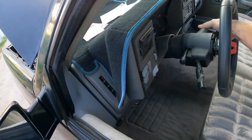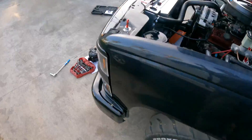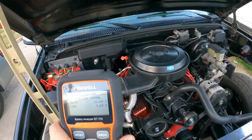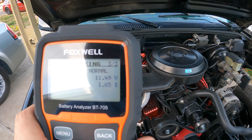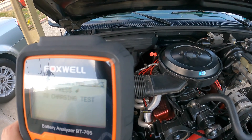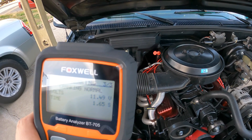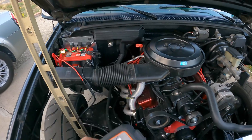Start engine. The crank time was just over a second and a half. Volts only dropped to 11.49. Cranking is normal.